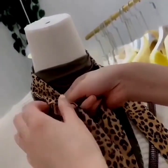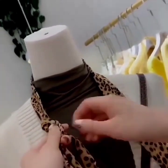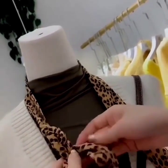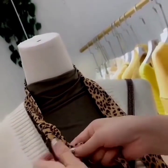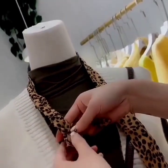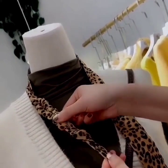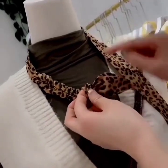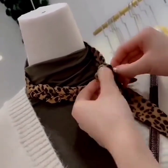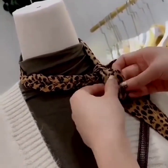Here we are with the long thin scarf — we are making a braid at one side. It is so easy, and at the end we have a loop and its edge. Now pass the edge through the loop, then pass the other side through it and make a loop again like this. Now set the loop.